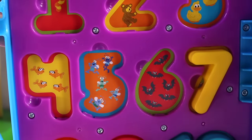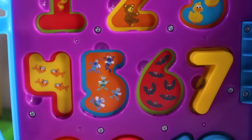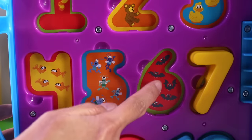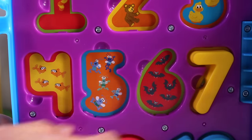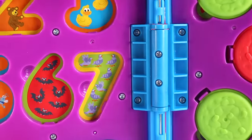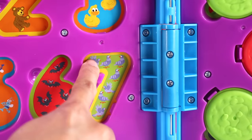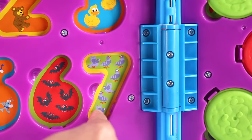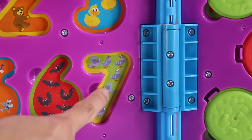Here's number 6, and behind it we have 6 bats. Let's count: 1, 2, 3, 4, 5, 6. What's behind number 7? Are those pigeons? There's 1, 2, 3, 4, 5, 6, 7 pigeons. Two of them are trying to fly away.